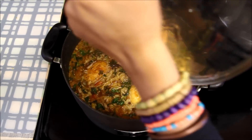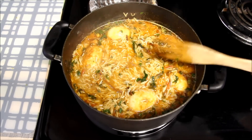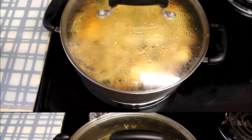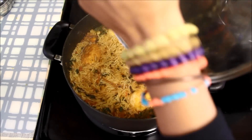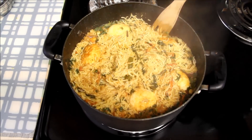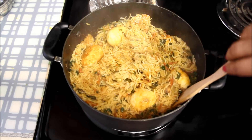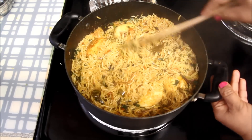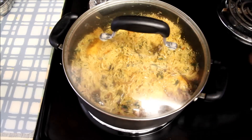Biryani has been cooking for seven minutes now. I'll gently stir the biryani once, cover it again, and cook for another nine to ten minutes. Make sure you do not overcook the rice — otherwise rice will become mushy and the biryani will not taste good. We will cook rice only till it is 90% done, and at the end we will leave it on dum without heat — that will make the rice fully cooked but not mushy. Now I'll switch off the heat and let it rest for five minutes.